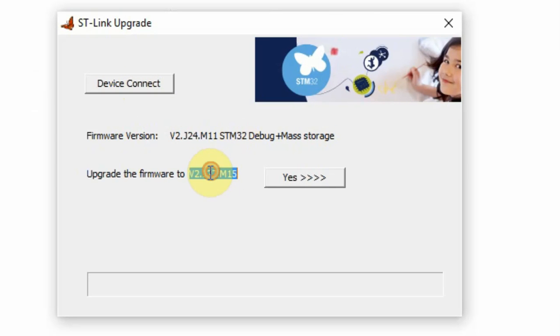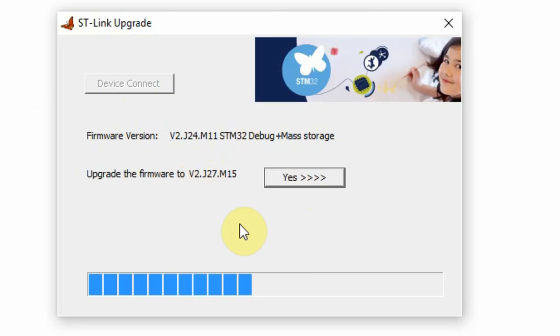As you can see, the latest software is J27 while I have J24. I can click Yes and it updates the firmware.